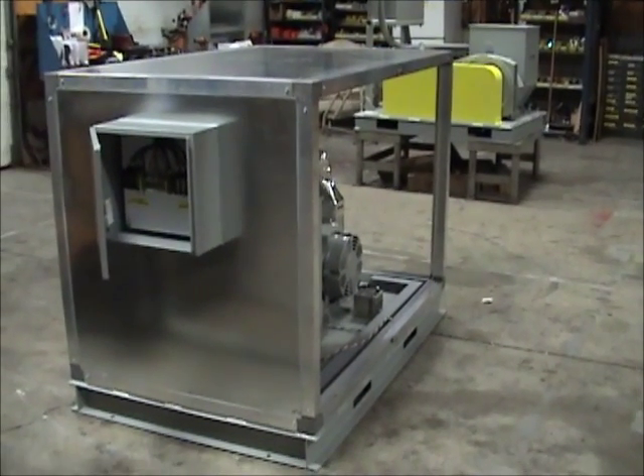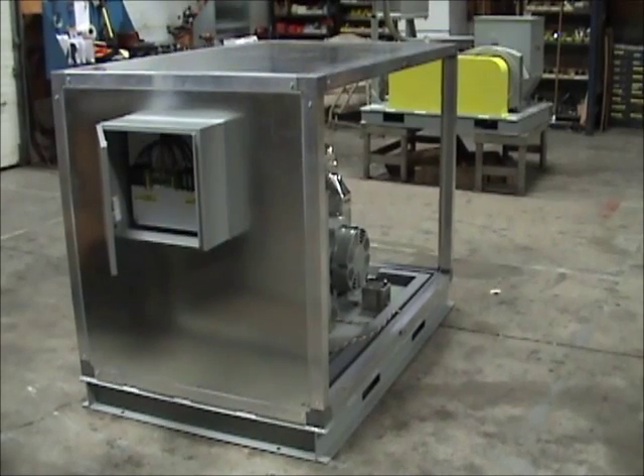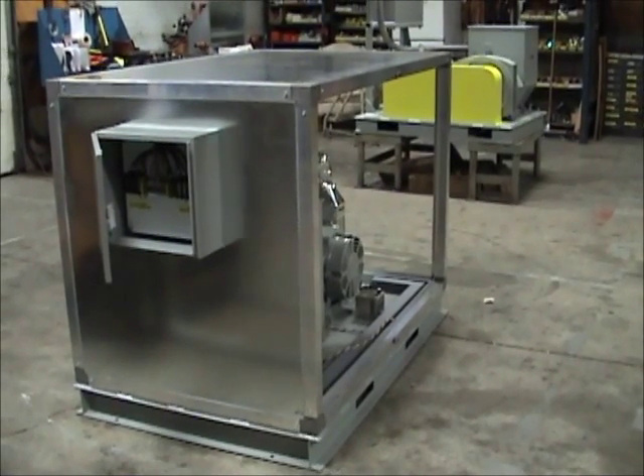The enclosure that we have just reviewed represents our standard design. Upon request, we can customize it as required for your application.